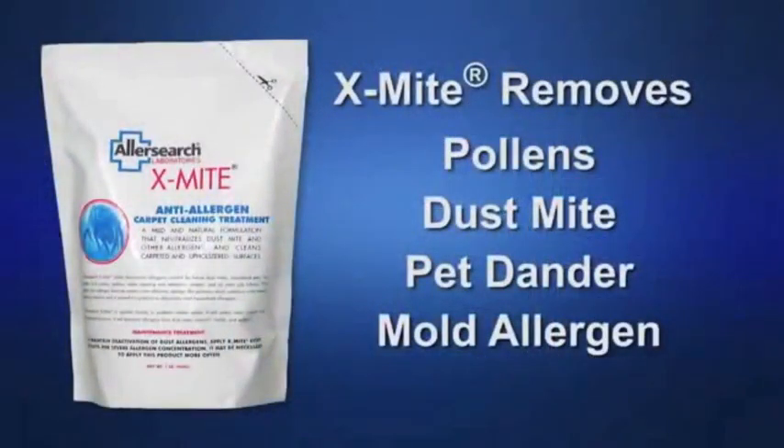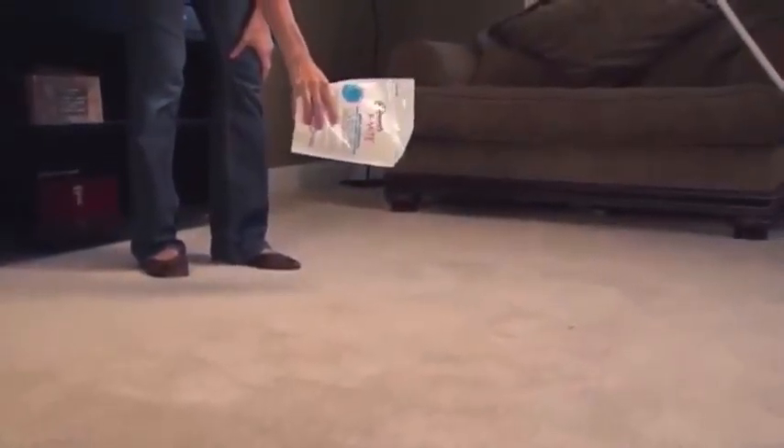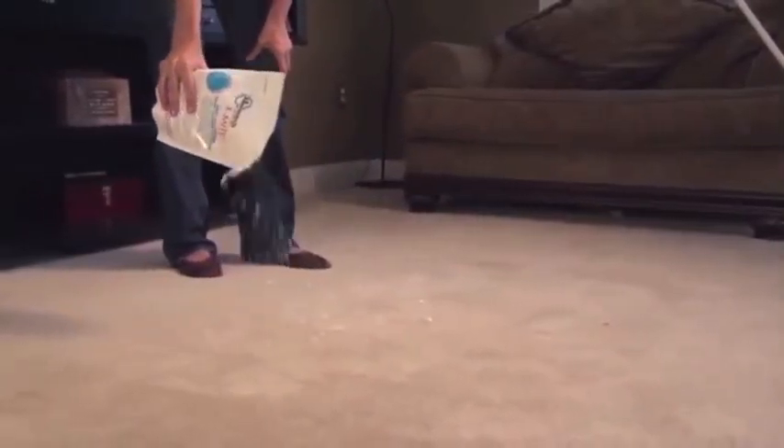AllerSearch X-Mite is a moist carpet cleaning powder that removes pollens, dust mites, dander and mold allergens while cleaning carpets without water, shampoo or steam. X-Mite is easy to apply and very effective.